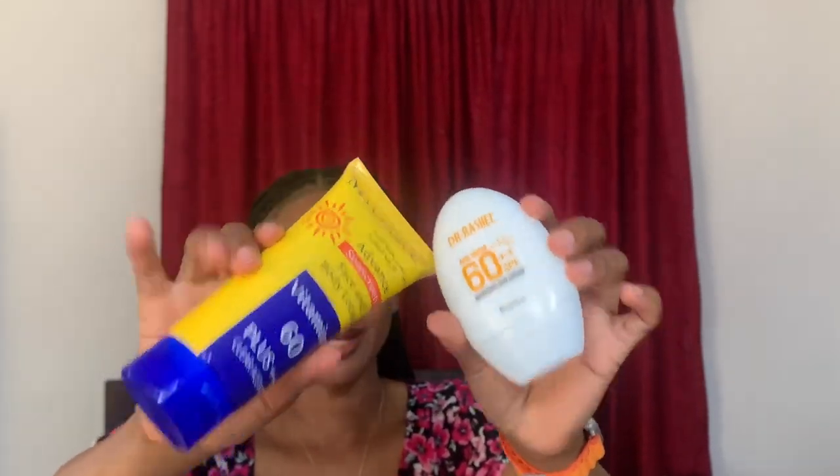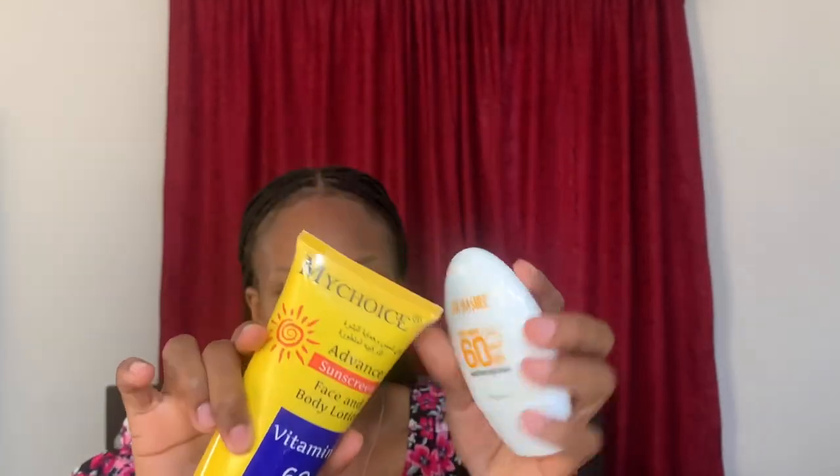I love both of them. They don't leave any white cast, and that's a big thing for me — any sunscreen with a white cast is a no. They are also easy to blend. Dr. Rachel blended faster — within a minute or two — whereas My Choice took about two to three minutes. Also, these sunscreens do not sting the eyes at all. I've used sunscreens before that would always sting my eyes, and those weren't even cheap.